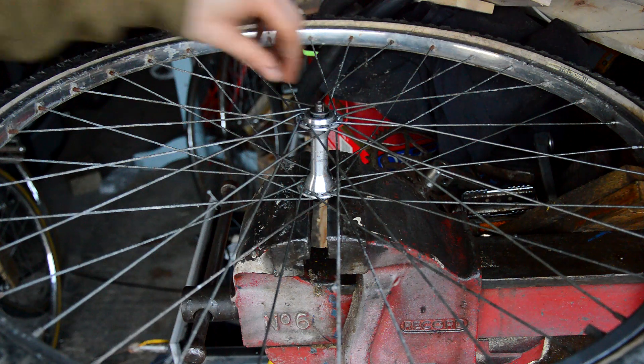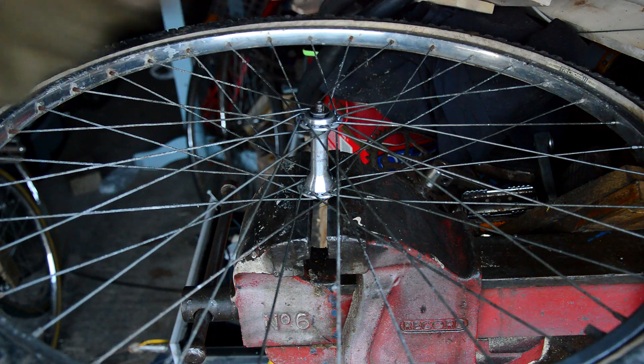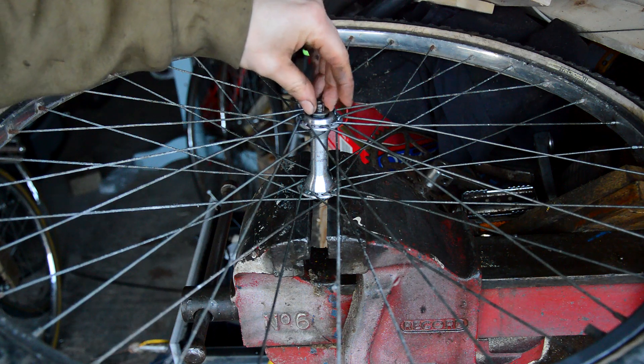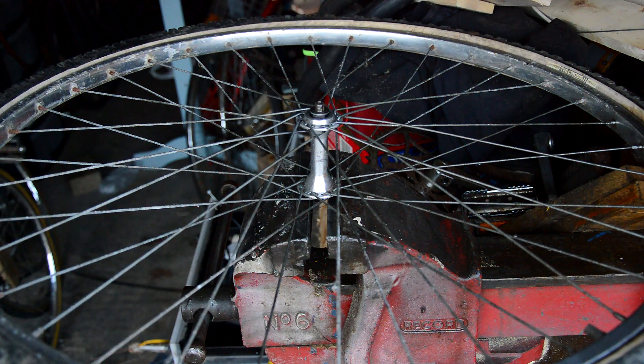All greased up now, just need to find the locknut for that side. The threads are pretty damaged but it'll be all right. The axle itself is straight - it's just the quick release that isn't. I'll do exactly the same to the other side.